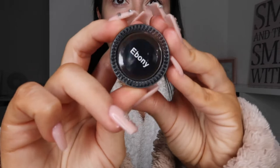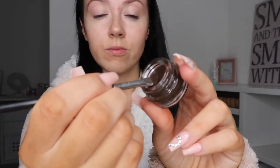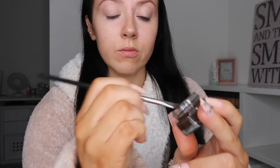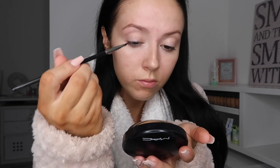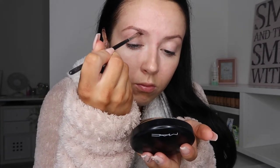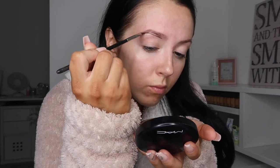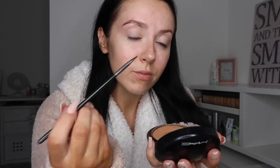For eyebrows, I'm actually using a new buy of mine recently. It's the Olivia Belle Eyebrow Pomade in the shade Ebony. It's just super, super creamy and super affordable — I think this was only about £4.99. I'm going in with a MAC 263 angled brush and just creating the shape that I want. I keep the front bit faded and then go a bit heavier on the ends.